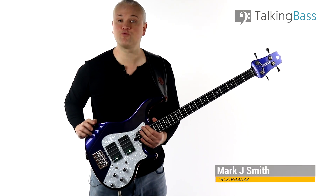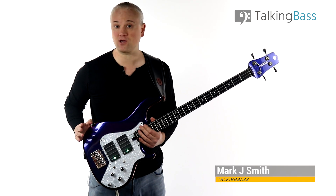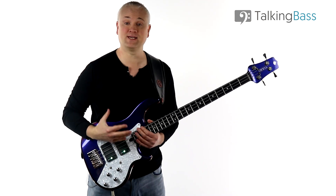Hi again, Mark here from Talking Bass. Today I'm going to give you a quick and pretty popular exercise that can help shake up your playing of arpeggios within a key.